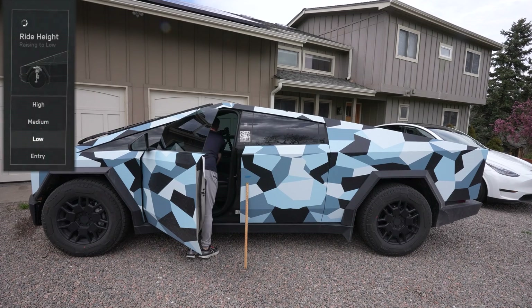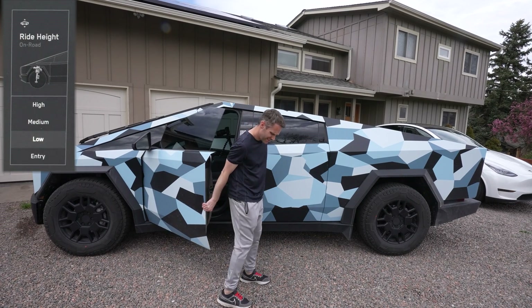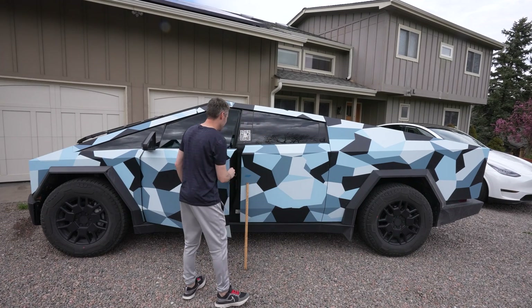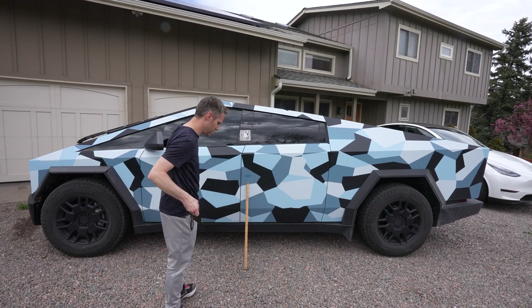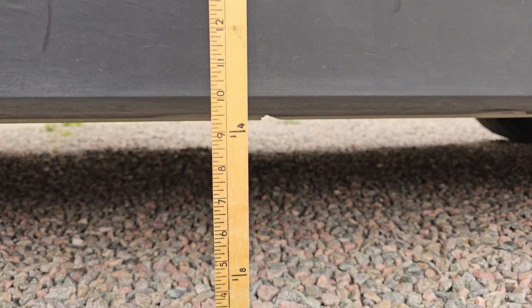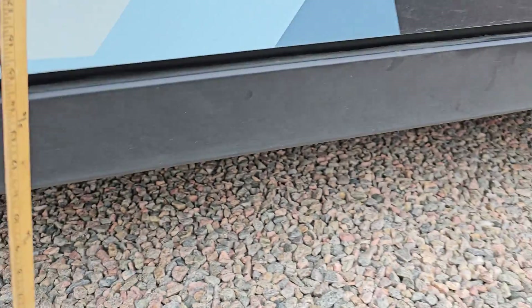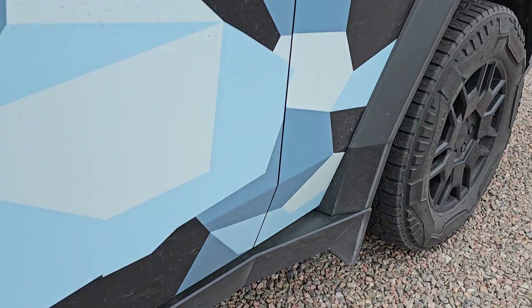We're going to do this in real time. So that's low — you can see not really too much has changed, probably half an inch or so. We're right about nine inches there, so roughly half an inch between low and entry.